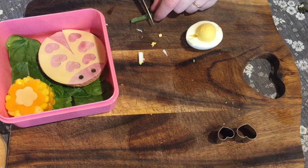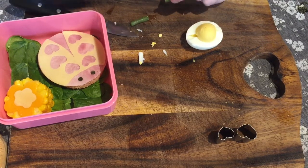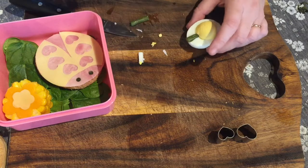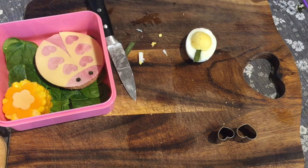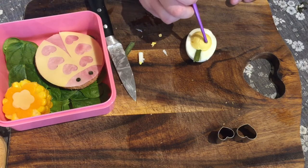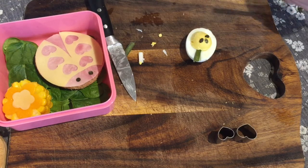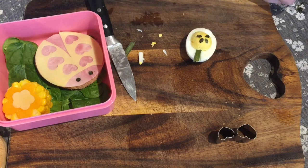I'm cutting the stalk to the right size and popping that on. Then I'm using the nori seaweed again for the flower petals and popping them on. I'm using a chopstick here — sometimes I struggle to pick up the seaweed as it's quite thin, so a chopstick helps a little bit if you're struggling.